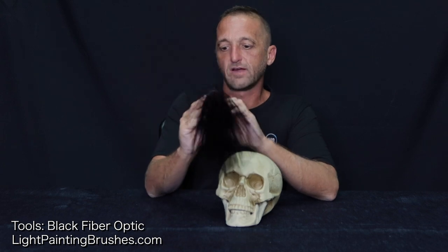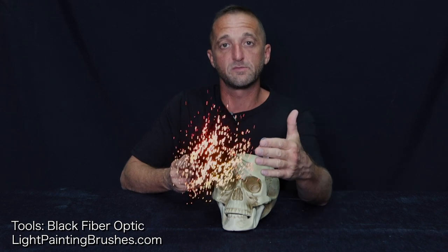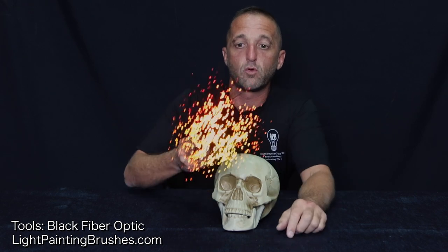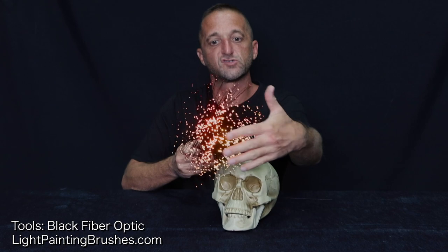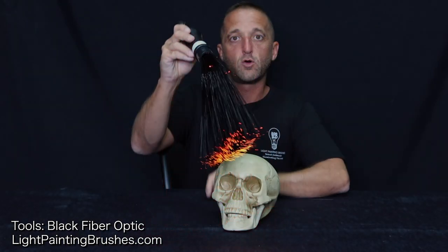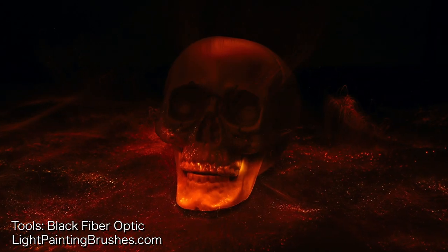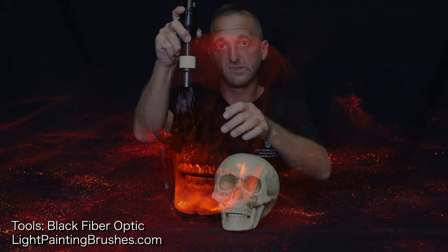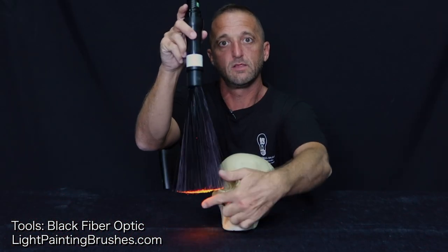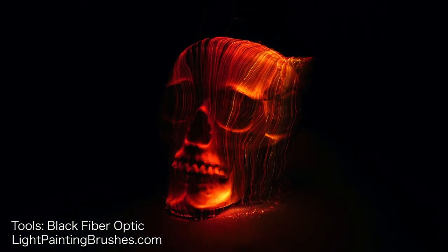For 90% of the image, I'm going to be using the black fiber optic. When using it, the main thing you want to keep in mind is that it does matter the way that you hold it. If I'm pointing it directly at the camera, I'm going to have streaks of light from the illuminated tips. If I'm holding it more down, this will create more of a smoky effect — just picking up little hints of light rather than bright streaks.